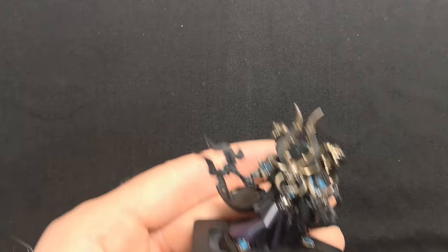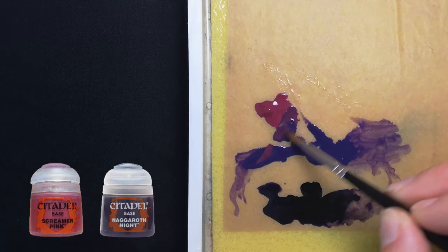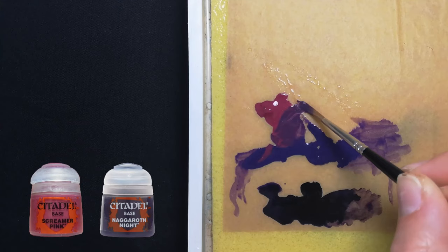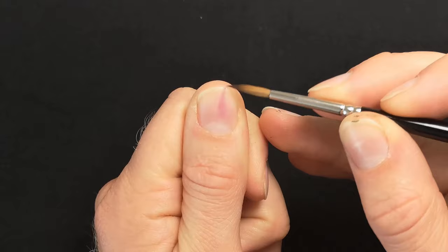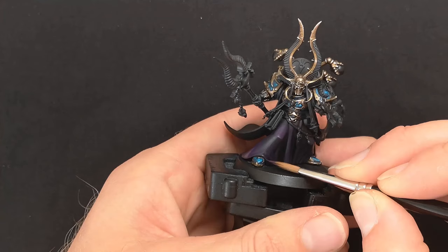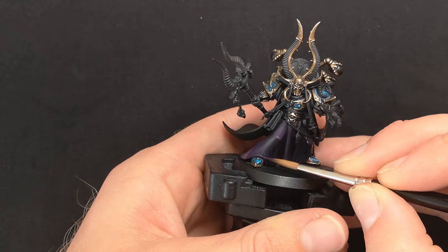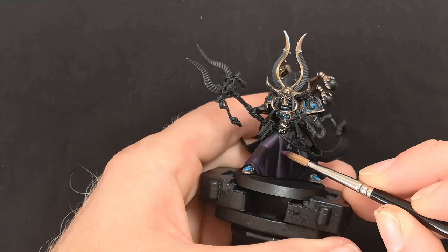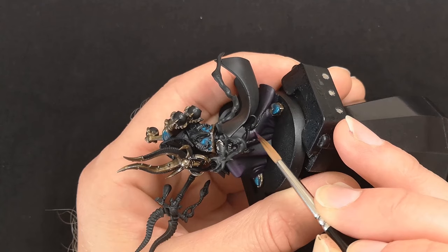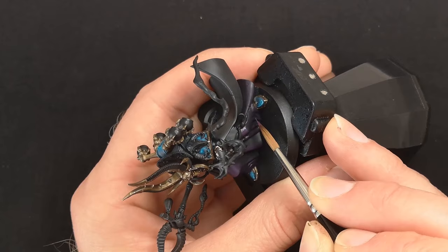Now I'm going to mix in some Screamer Pink into Naggaroth Night, and begin shifting the tone slightly from a cold purple hue to a warm reddy purple. Once you've established your mixture, load your brush with just a little and check the consistency on your thumbnail — you want the pigment to tint the surface subtly. Then apply this glaze aiming to build your highlights on any surfaces that catch a slight glare of light from your desk lamp when you position it right above your mini. This is a great practice to carry out when looking to judge where your zenithal highlights should be. If your glazing efforts ever appear patchy, stay strong to the technique — keep applying your layers until you get a strong opacity, then go back to your previous darker tone and glaze over any harsh lines of transition to smooth them out.